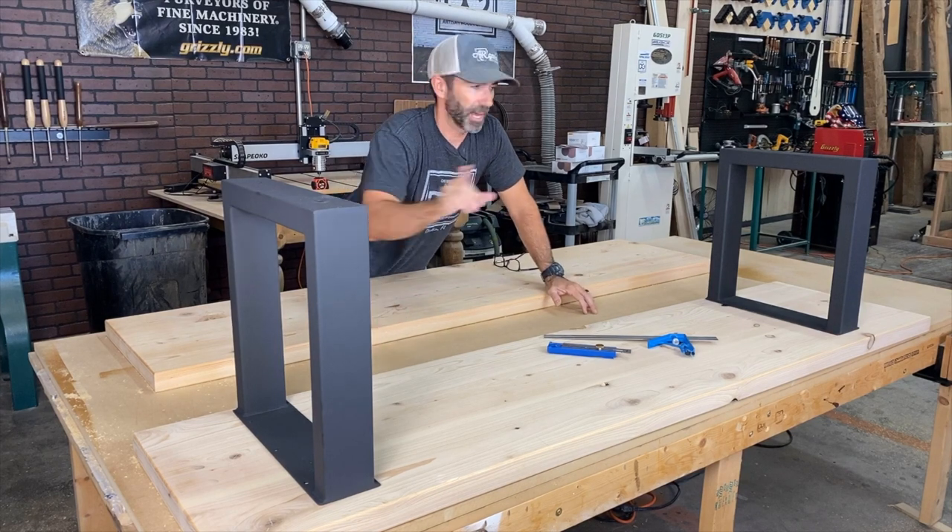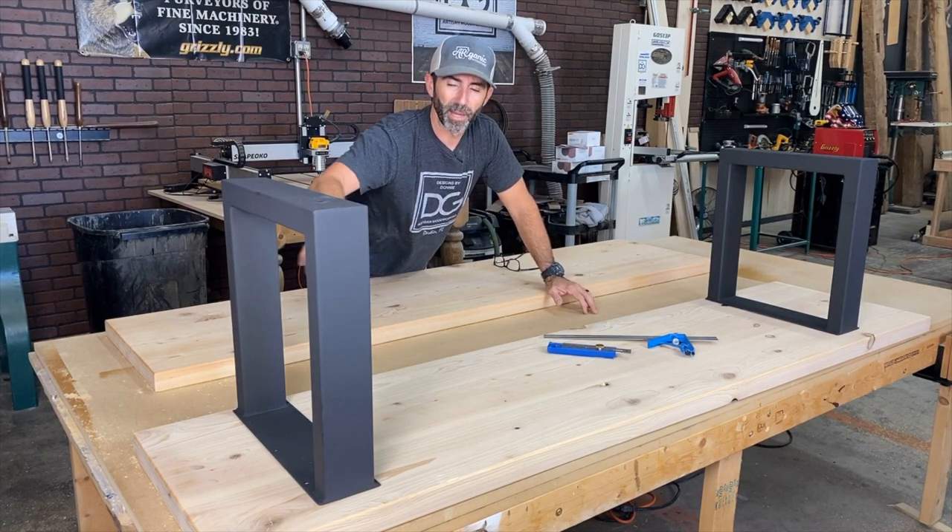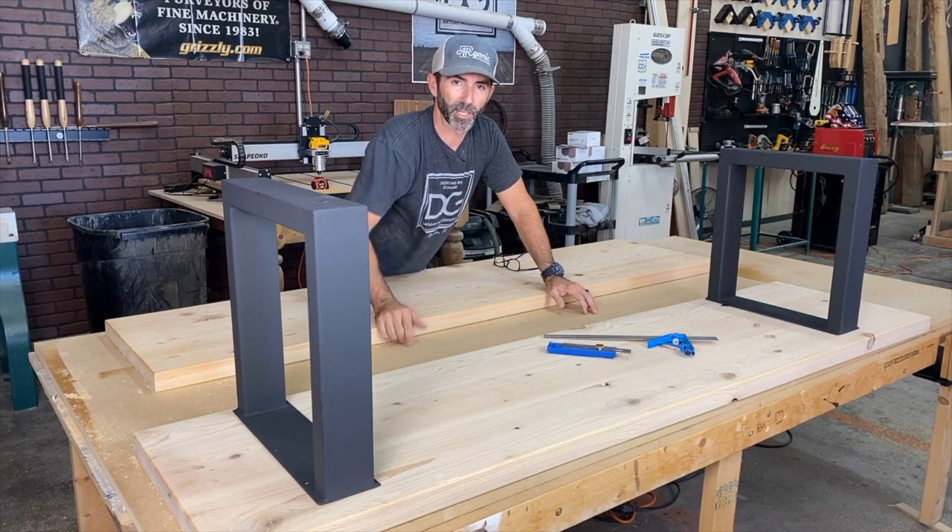Let's align these two metal bases up, make our reference marks, and move on to the next step.